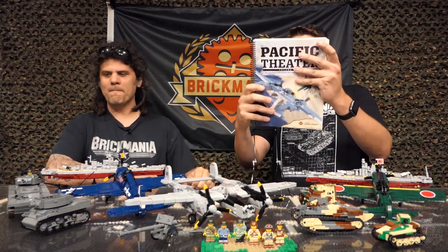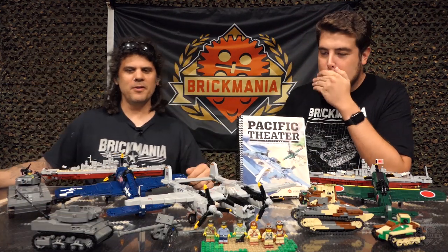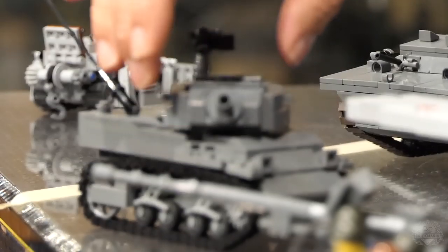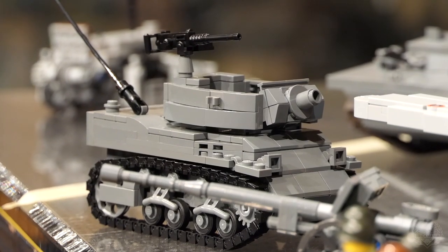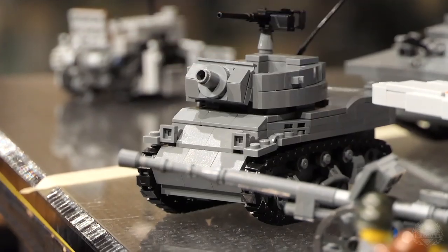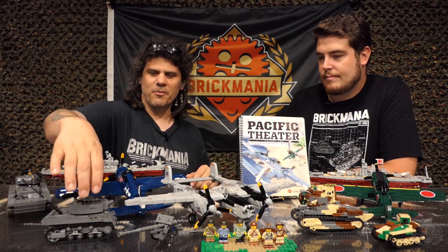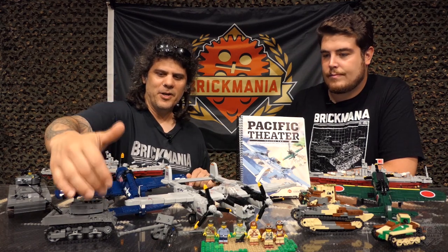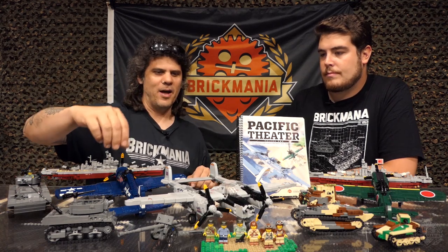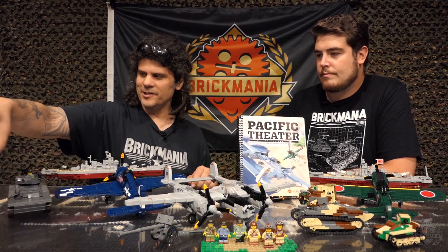Next on our list we're looking at the M8 Scott — it's a mobile 75mm howitzer based on the M5 Stuart hull, but it includes this large turret here, which you'll also see shared with the next kit on the list. You do get this nice BrickArms M2HB — of course, we sell it separately on our site. We also sell the tracks and the M2HB. You'll have to get your own minifigs to put inside — if you have an open top turret, you can fit a couple guys inside. Works real nice.